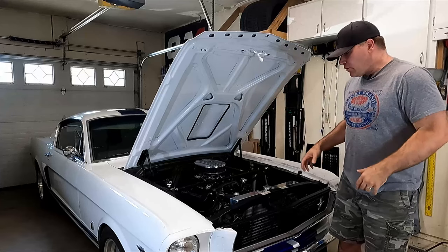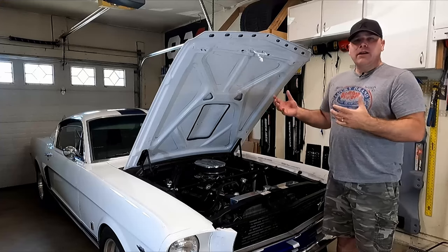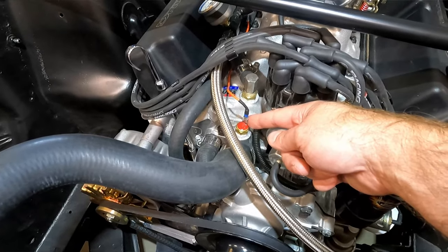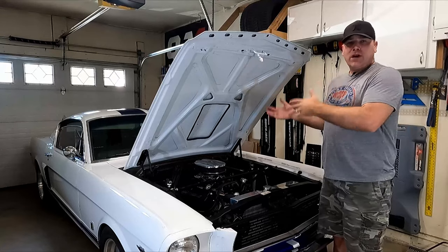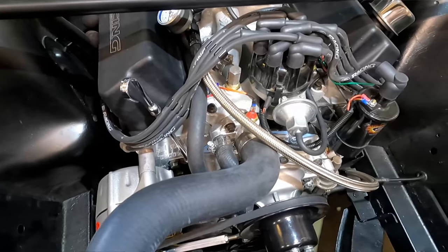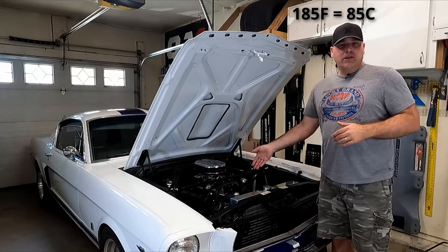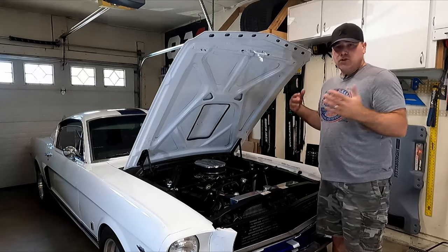My name is Andy. Not too long ago I installed an electric fan setup on my 66 Mustang to go with my new engine build and larger radiator. I wired it using a relay, with the ground for that relay attached to a temperature sensor in the thermostat housing. When the coolant reaches 185 degrees, it closes the circuit, grounds the relay, and the fans turn on.